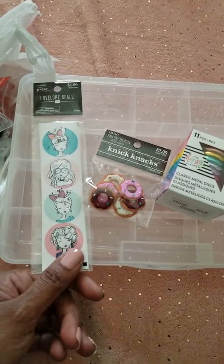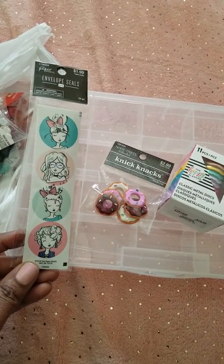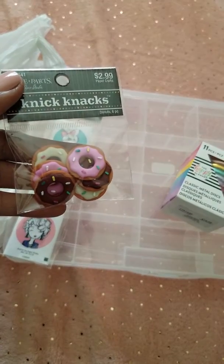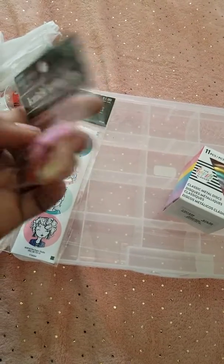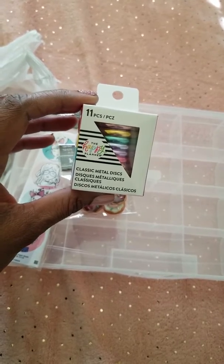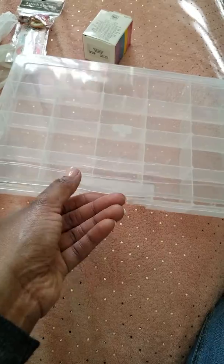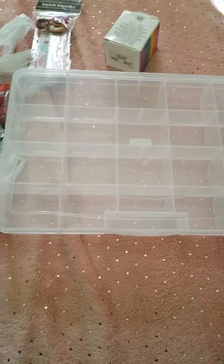The first thing are these LOL envelope seals. I got these for $1 and you get 24 different ones in the pack. Then I got these little knickknacks — I'm not sure what I'll be using these for but I might be putting together some type of craft. And then I got these Happy Planner classic metal discs. These are the new ones that came out with the current release. I also got this clear bead storage container — it was only like $1.50 on sale.